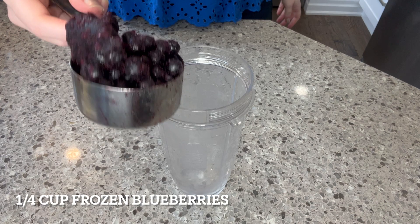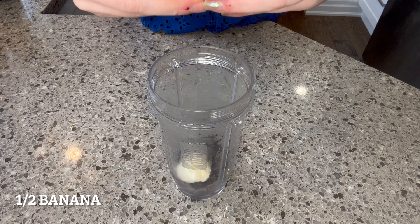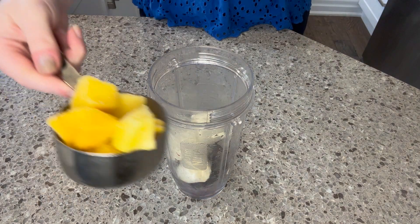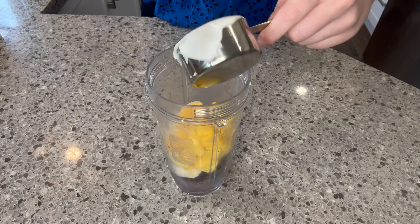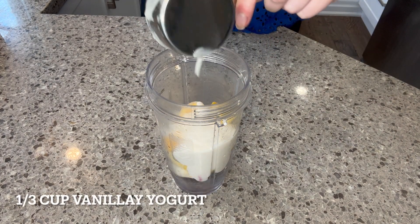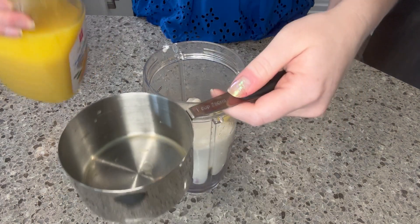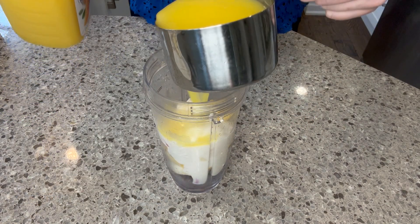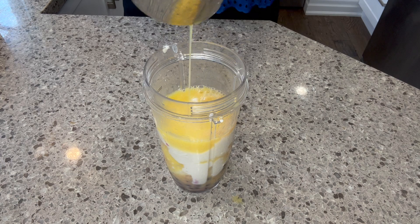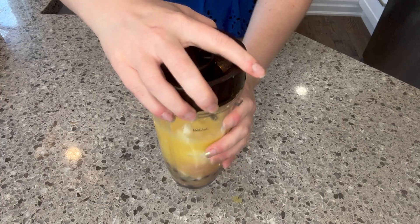Here comes our next recipe. We have a quarter cup of frozen blueberries and half a banana — I like to break mine up just to make it fit better. Follow that up with a quarter cup of frozen mango, get all of that in there, as well as a third cup of vanilla yogurt for something creamy, and one cup of orange juice. I do a better job getting it all into the cup this time — you bet I do. Go ahead and slap a lid on and blend this up nicely.